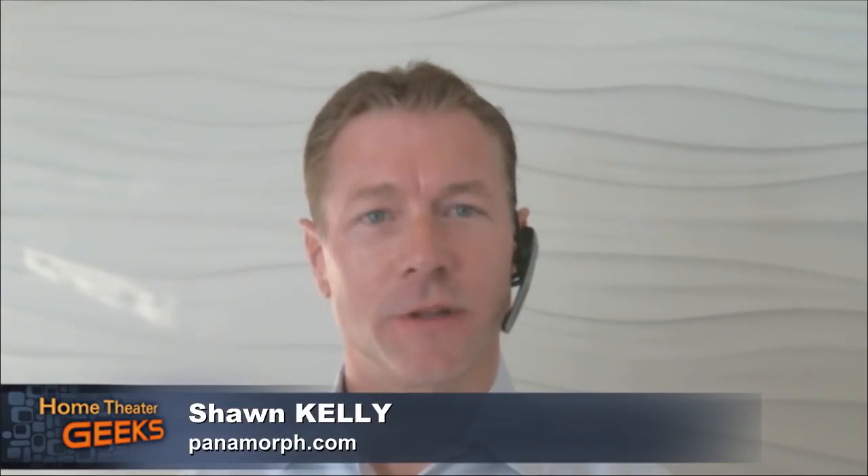Hi Scott, thanks. Glad to be here. This technology is very interesting, so let's get right to it.